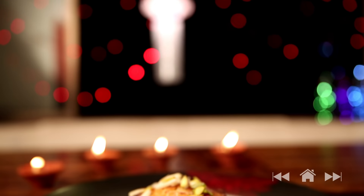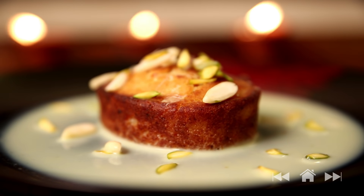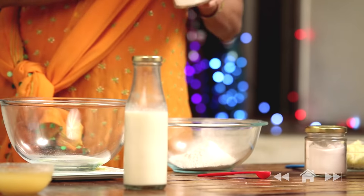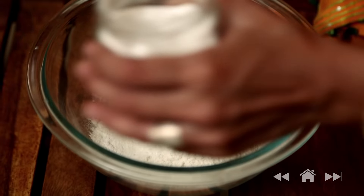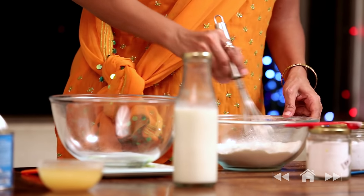Hi, welcome to Beat Butter Bake with me Priyanka. Diwali is here and it's time to make some Indian desserts. As I mentioned before, making desserts at home is my responsibility. Today we're going to make this rich, delicious classic — Mawa Cake. For this we require 80 grams of regular flour, half teaspoon of baking powder, and a quarter teaspoon of baking soda. Give it a stir.